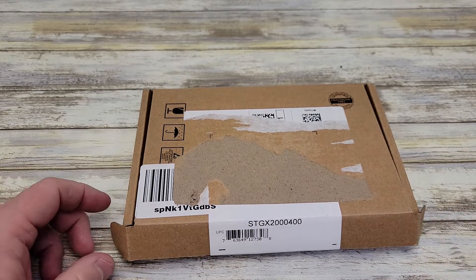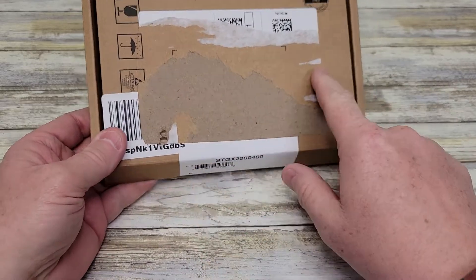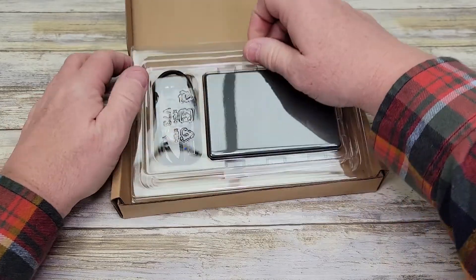Hello everyone, I'm gonna do a review on the Seagate portable two terabyte external hard drive. They just put a label on it and ship it like this, so it comes in this box. Here's what it looks like.